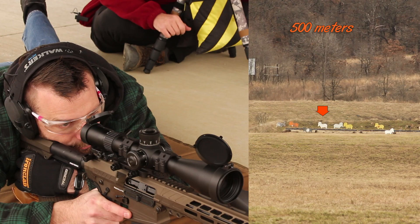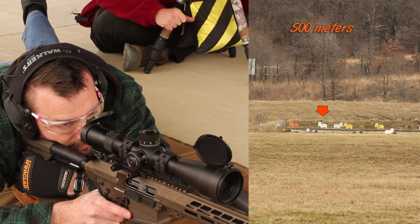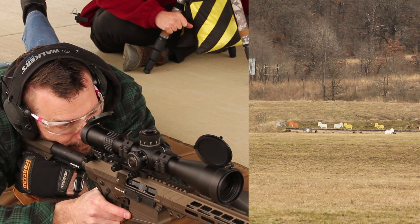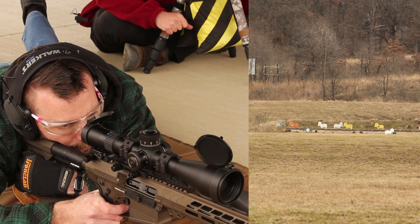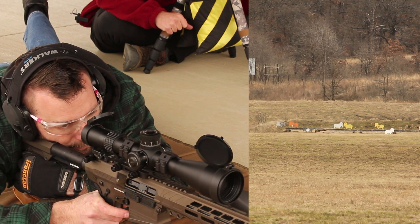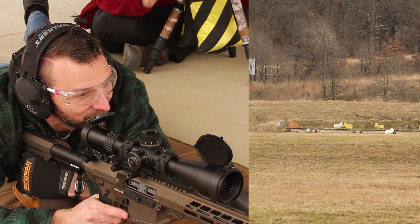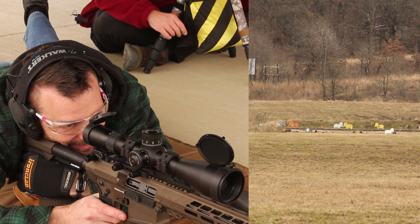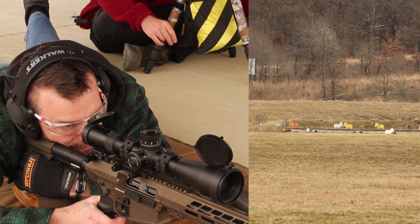Alright, 500 meters — 4.3 mils. You're going for that left white one? That is correct. Perfect, are you ready? Rolling. Yep, alright — boiling mirage, zero wind. Oh nice, that was as perfectly centered as you could hope. Well, good call on the drop and wind.